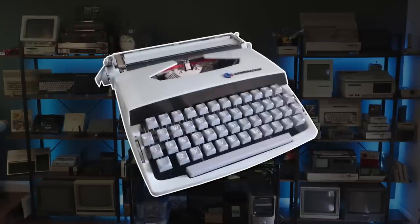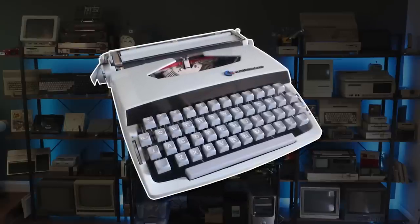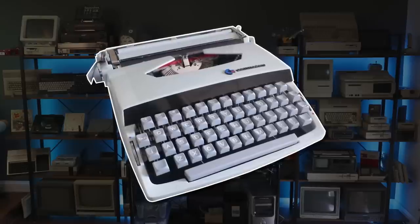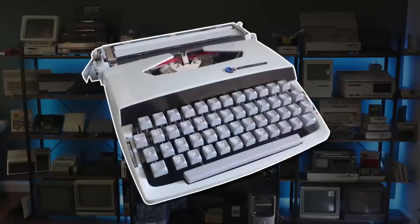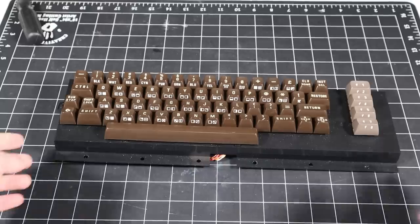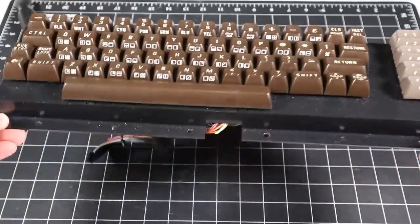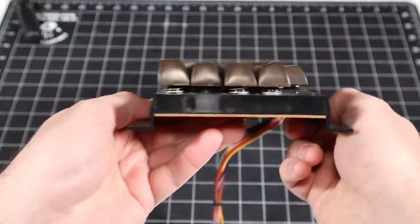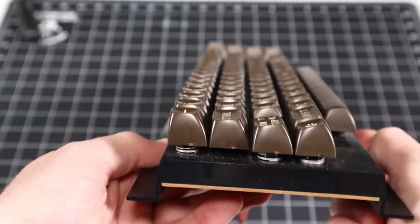Before they made calculators, Commodore manufactured and sold typewriters. This prior experience with keyboard design gave them existing knowledge of ergonomics that would find its way into their home computers. For reference, the VIC-20 and C64 keyboard has four rows with 10 unique key shapes. The keys themselves are far from a simple square in design. Each row has a different profile from the next, and keys have a unique concave shape instead of a flat surface.